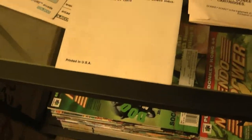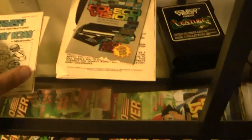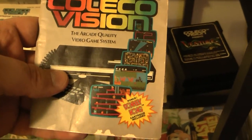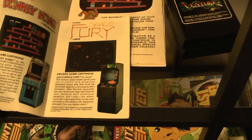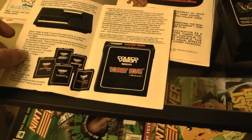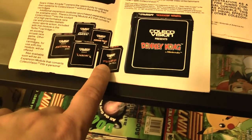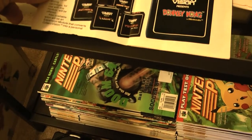Printed in USA - this was made in USA. Something you will never see today apparently. Even the instruction manual for the ColecoVision. How much did you pay for this? Nine dollars. Nine dollars and this was all here. I want to get Turbo and get the steering wheel, so we'll try to get that.